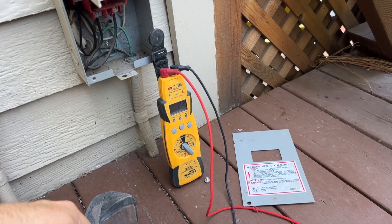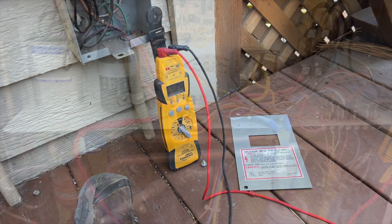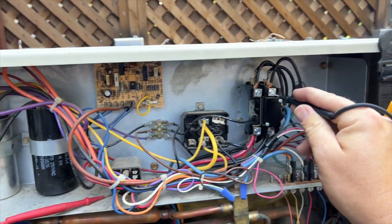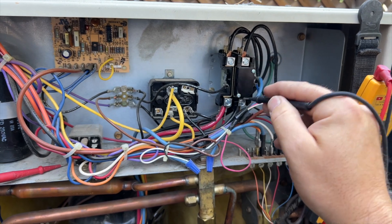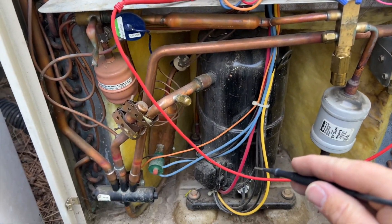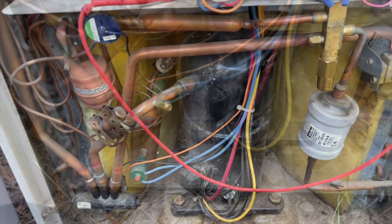Now we're going to check the unit to see if we have a grounded compressor or a bad condenser fan motor. Checking from the compressor terminals to ground — nothing. Checking the contactor — nothing there either.